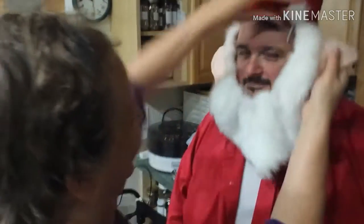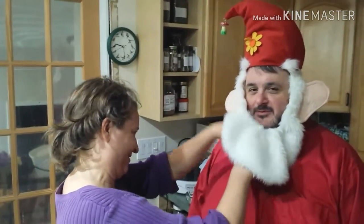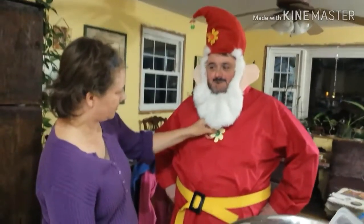Oh. He looks so happy. You can't post that, John — until after the party. We don't want people to know what my costume is going to be. That's right. Like three of them here. This is going to be a hoot. Belanger's, eat your heart out. Hi Jim, you look awesome. Hi, I'm just so happy.